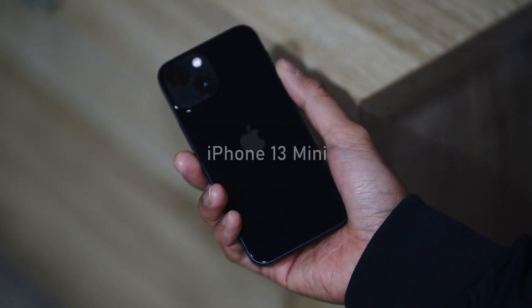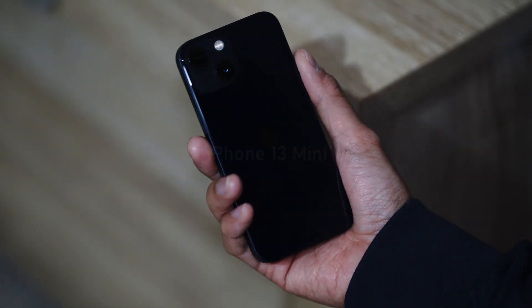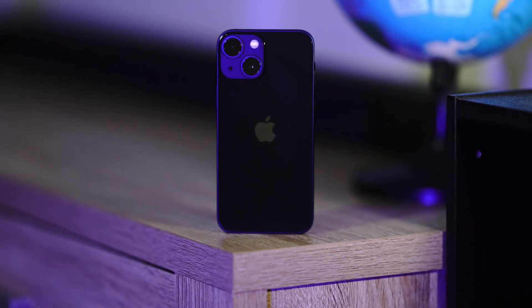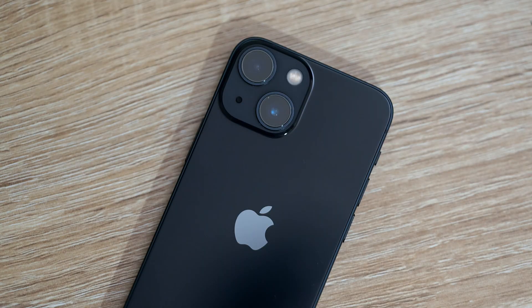Good day everyone. This is the iPhone 13 mini. This is a follow-up video about shooting stars using this small but powerful mobile phone. Comparing to my first video, this time I've managed to capture the Milky Way using its wide camera.